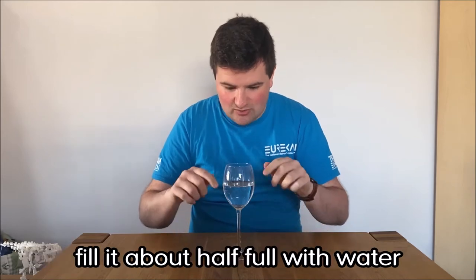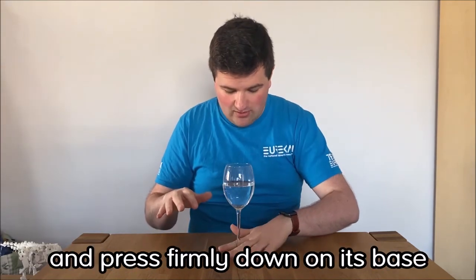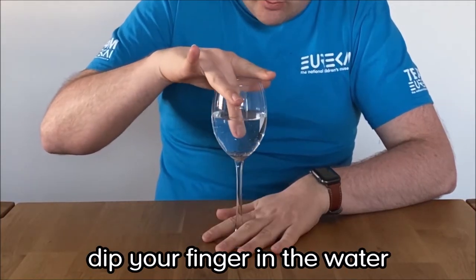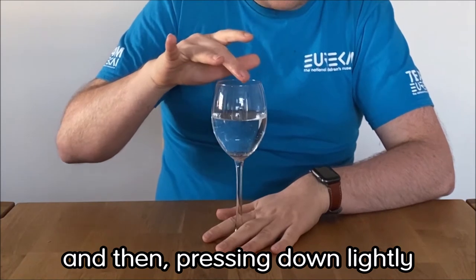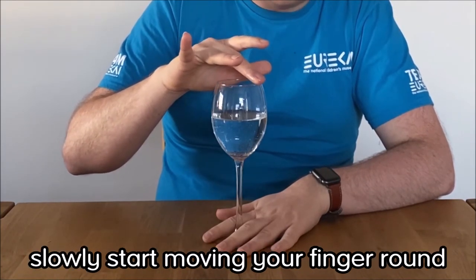Now once you've got your wine glass, you want to fill it up about half full with water like I have. Put it on a table and press firmly down on its base to keep it steady. Now dip your finger in the water, and then pressing down lightly on the rim of the glass, you want to slowly start moving your finger around.